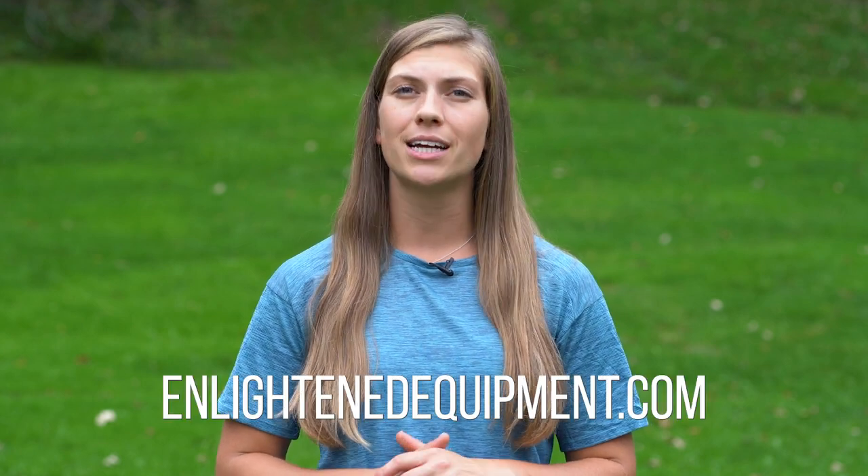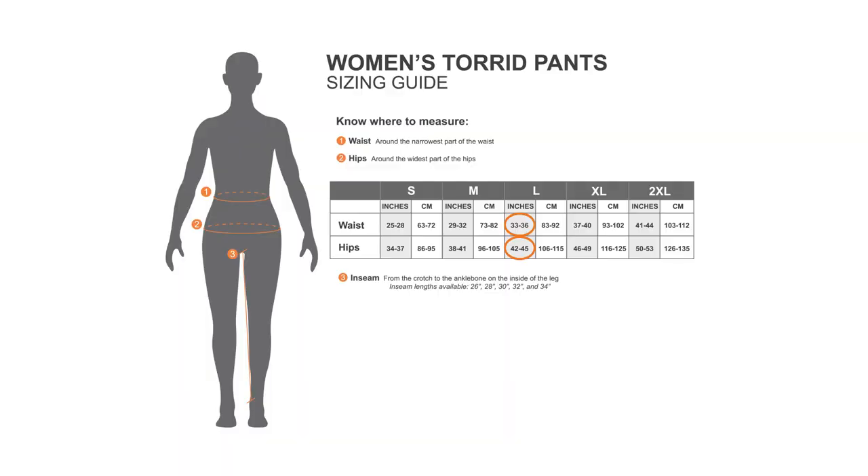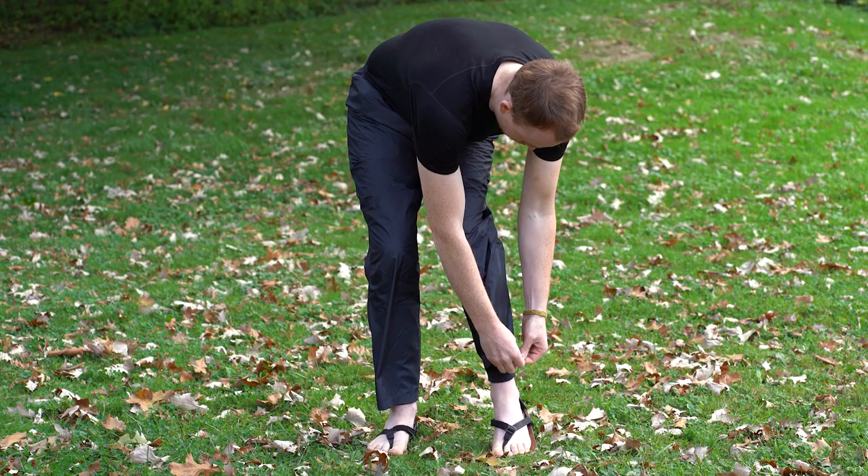Once you've got those three measurements, it's time to look at the sizing chart. Go to EnlightenedEquipment.com, click on the product you're interested in purchasing, scroll down, and click the Fit and Sizing tab. If your waist and hip measurements fall into the same sizing category, you can feel fairly confident that you've got the right size. If your measurements fall into two categories, make your decision based on the widest part of your body. When you go to make your order, input the size you determined from your waist and hip measurements along with your inseam measurement. Note that all of our pants are a bit oversized to allow for layering and ease of movement.